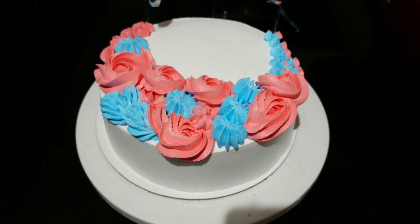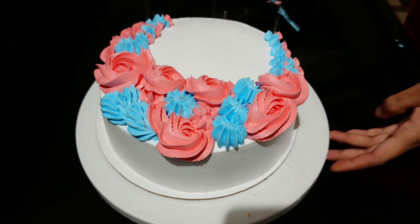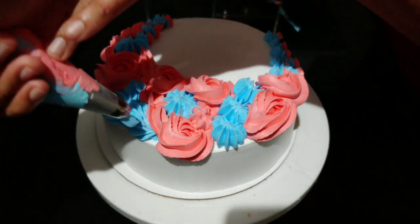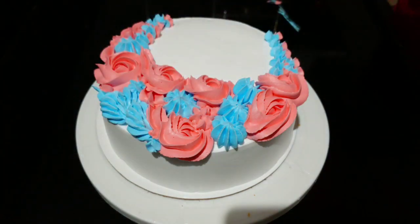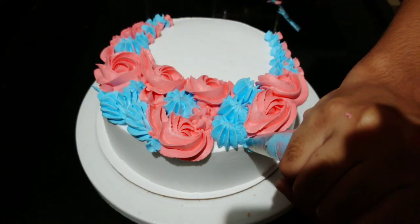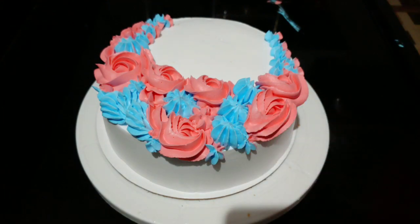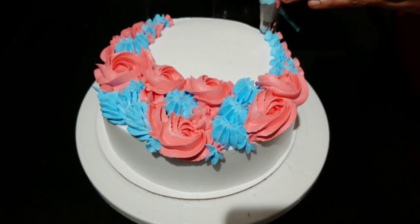I will add rosas and star flowers. I will add a little color to the cake. I will add the decorations in dual colors — two colors in the gap, then add the flowers.